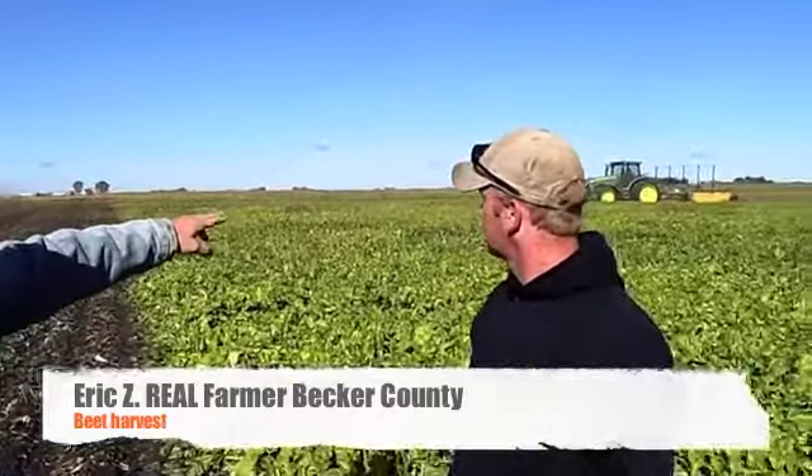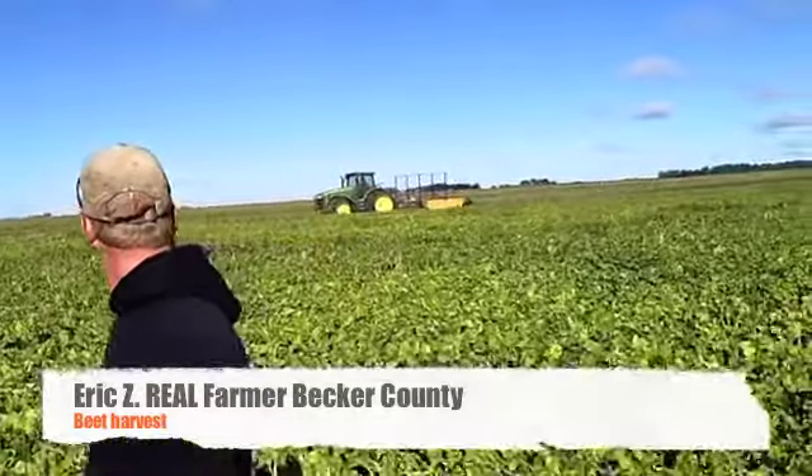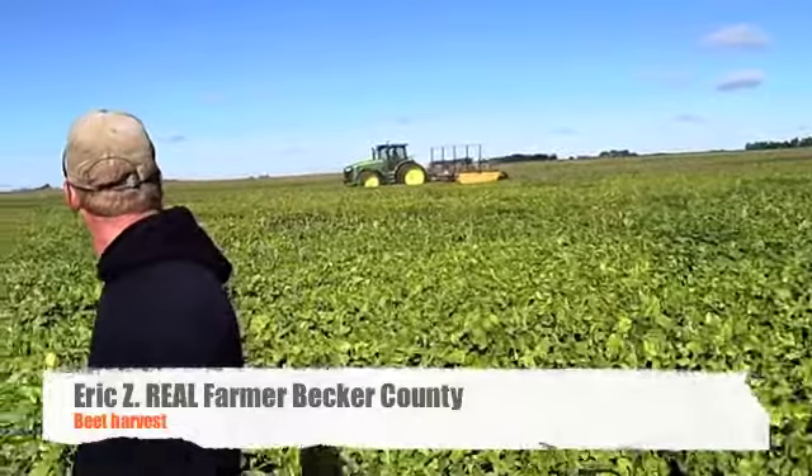We're out here today topping sugar beets. This is the machine that takes the green tops off the sugar beets. Nick was just doing that before he got out to talk with us.